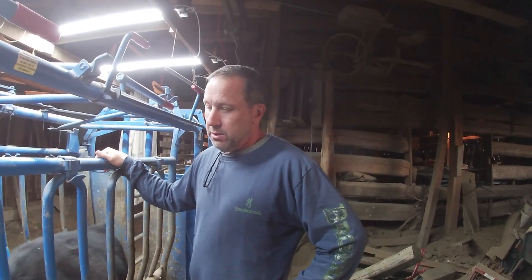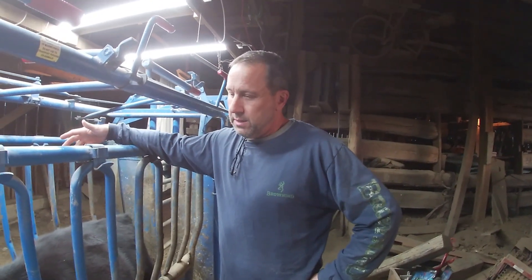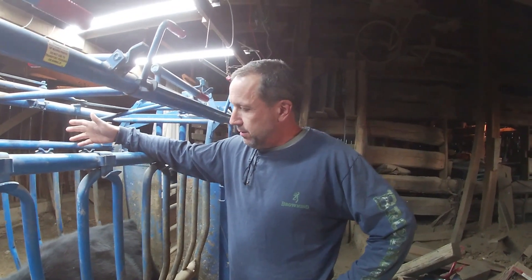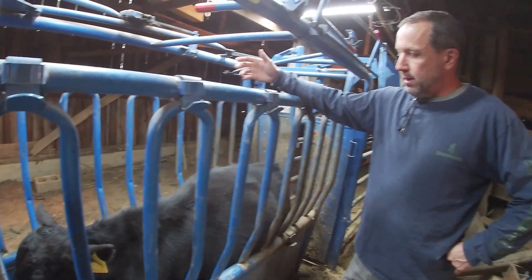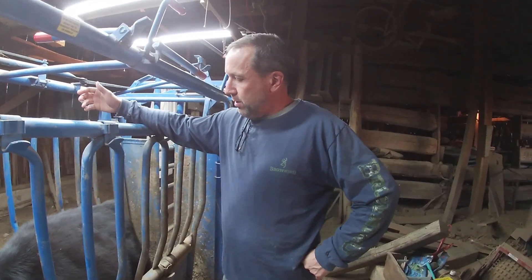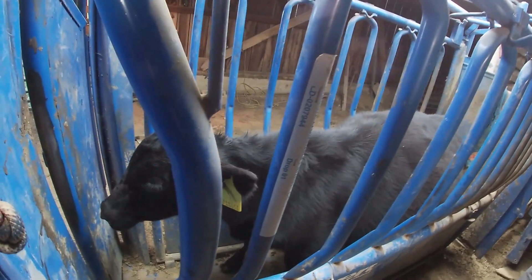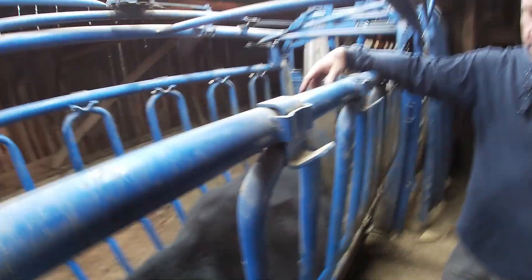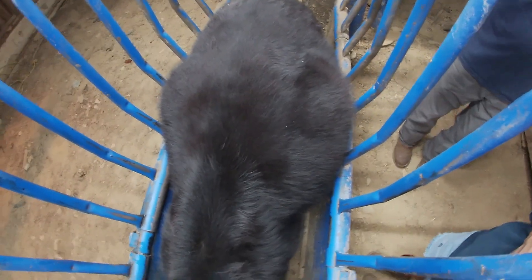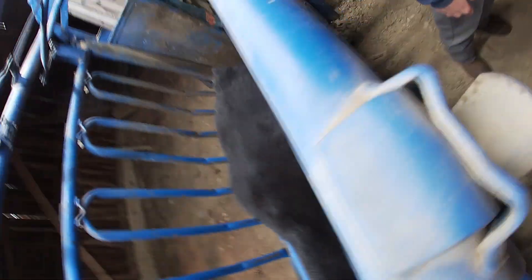This calf bloated two weeks ago. I tubed him and gave him a shot and he was fine. Then he bloated again yesterday, I tubed him, he went down, I gave him all the other treatments and he's back bloated again now. It could be something he's eating, could be nuts falling off a tree — you never know. Hopefully this trocar will take care of it. If not, we've wasted our money with the vet, but you've got to try before you end up putting him down.